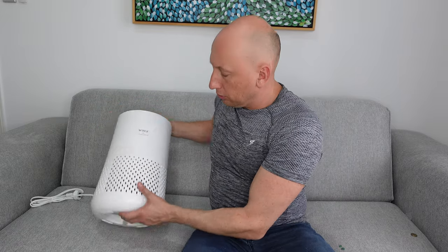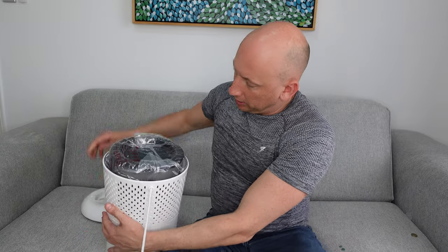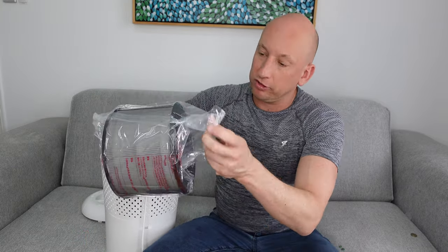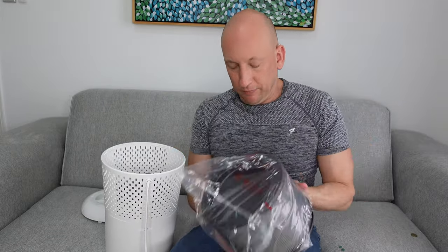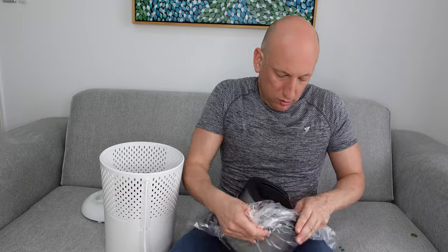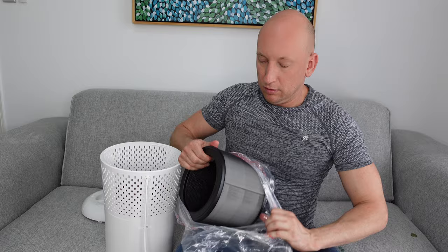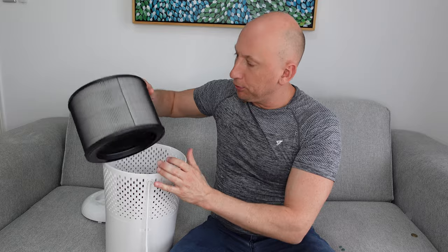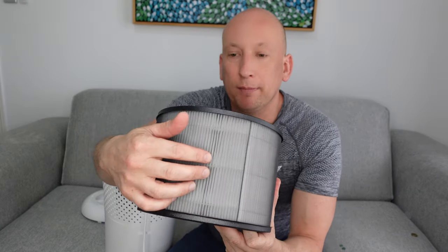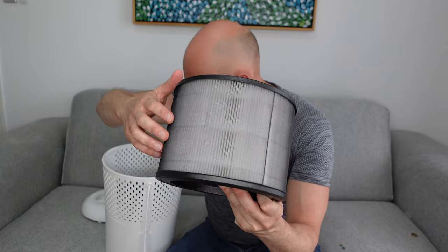Let's have a look at what actually comes in the air purifier. You turn it up and twist it open. Here's the HEPA filter in place — you take off the plastic, which is quite straightforward. All you do is put the filter in the air purifier. The great thing is there's the pre-mesh filter in there, and within that there's also the HEPA filter — the one with the white ridges.